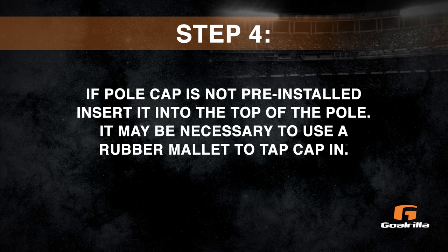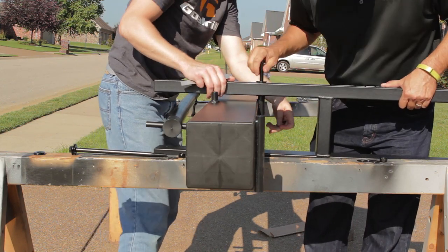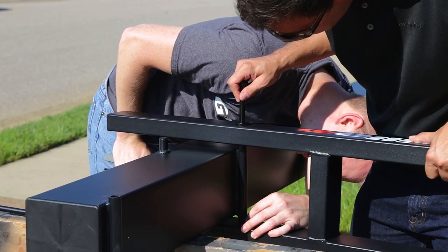Step 4. If the pole cap is not pre-installed, insert it into the top of the pole. It may be necessary to use a rubber mallet to tap the cap in. Step 5. Attach the lower arm to the pole. Verify that the Gorilla lettering is right-side up. Do not tighten the nut at this time.